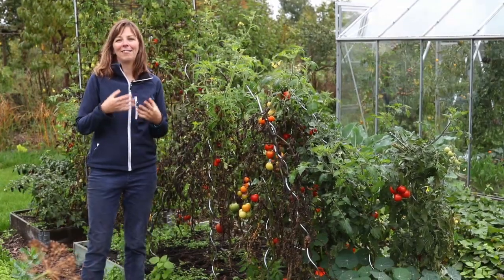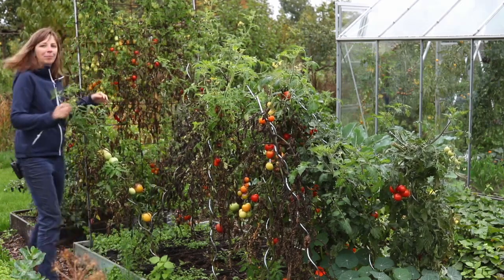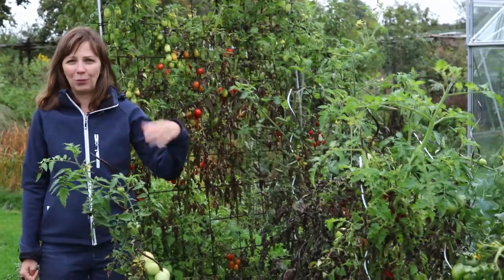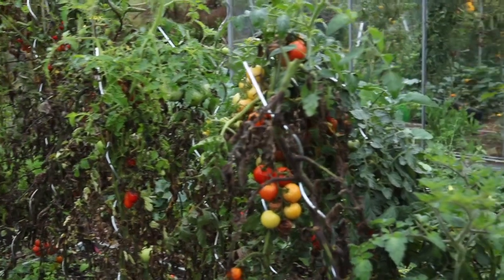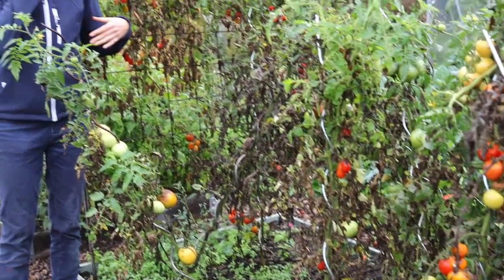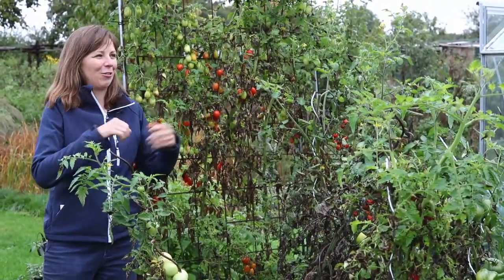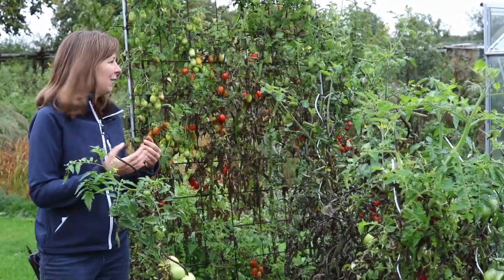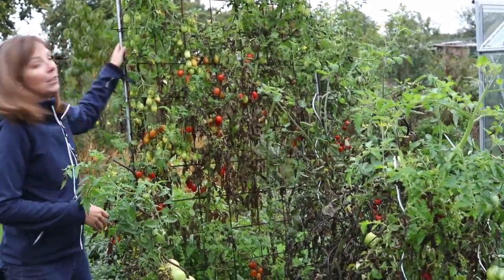So let's have a closer look at the varieties that we grew, starting with the non-hybrid which is at the back of the bed here. Apart from this tomato, I grew all the other varieties pruned to a single stem, in order to improve air flow and that way stimulate the plants to dry in case of wet weather and prevent disease. But this variety was given to me with a drawing of how best to grow it, and because it branches a lot, more like wild tomatoes, I grew it up the trellis.